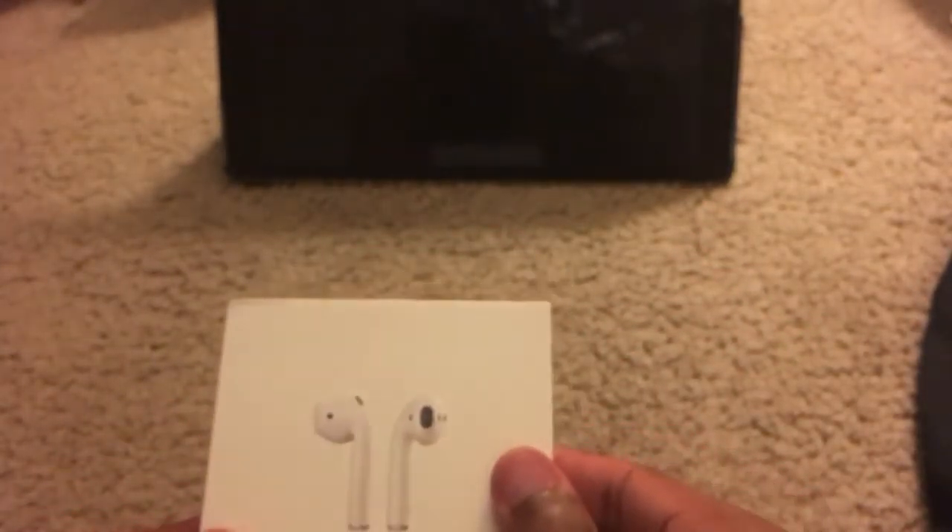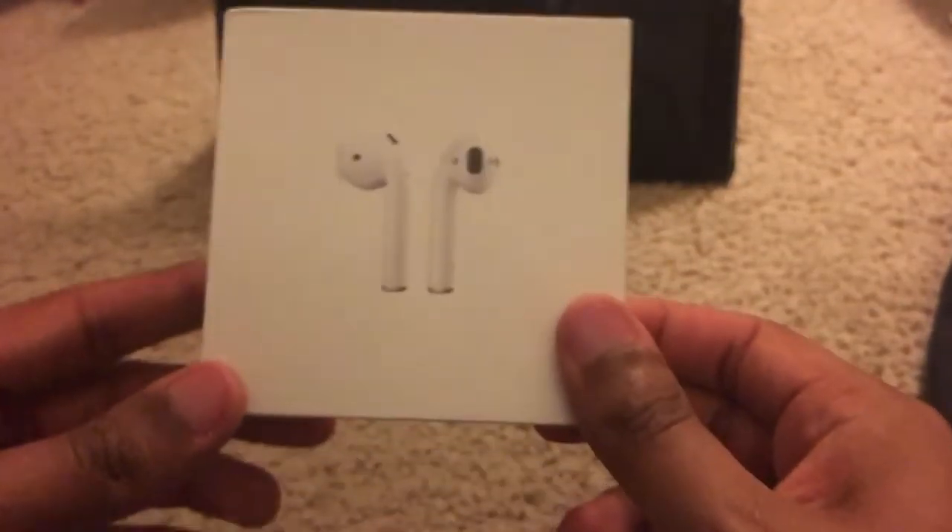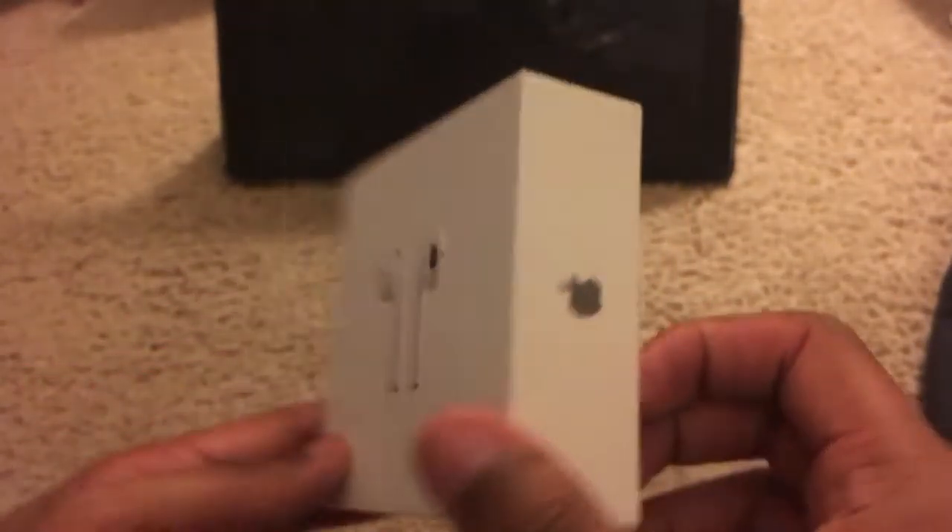I didn't do an unboxing for my watch because I was super happy to get it, but if you guys want me to do a re-unboxing of my watch, sure — though I highly doubt there'd be anyone in the comment section that wants that.